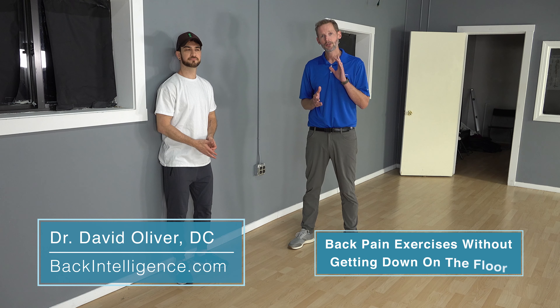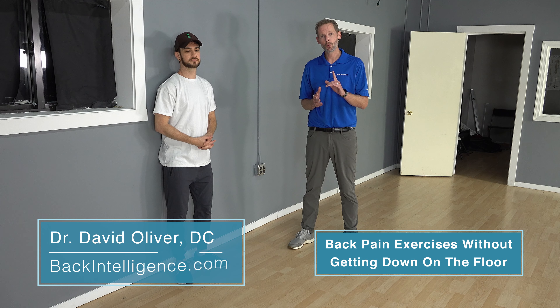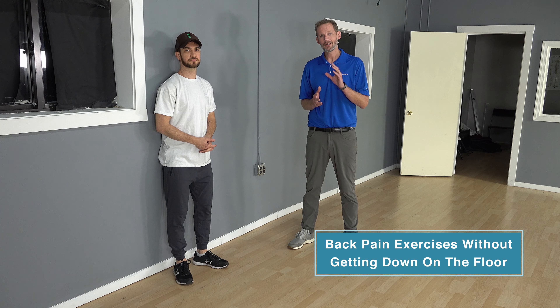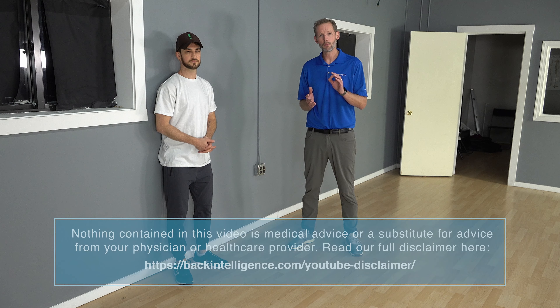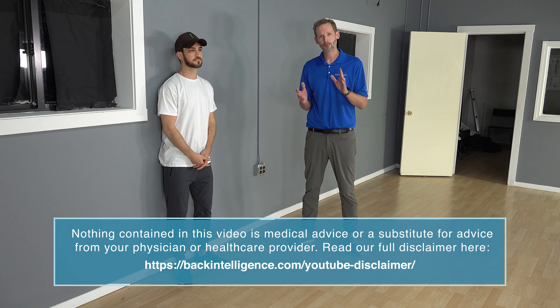Hey everybody, Dr. Oliver here for BackIntelligence.com. Today we're going to go over some exercises you can do standing that'll be great for your core, great for your hips and glutes, and you don't have to get on the ground. It'll be much more convenient for people — either you have a mobility restriction or for whatever reason you can't get down on the ground — you can try these exercises to help strengthen the core, your glutes and your hips. If you haven't done so yet, click the subscribe button to get access to videos as we put them out.